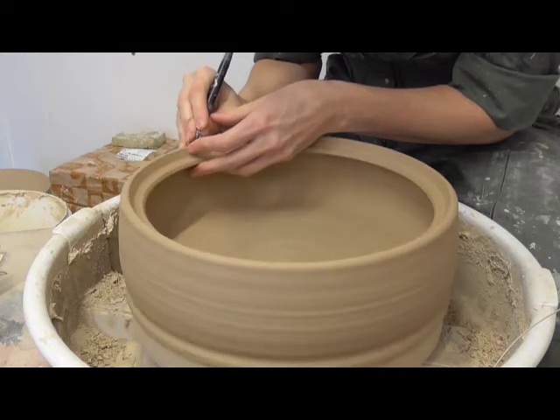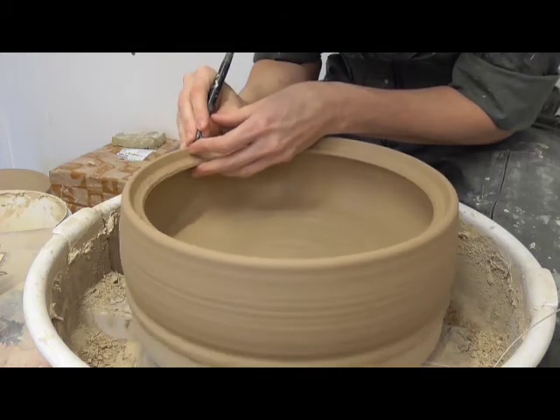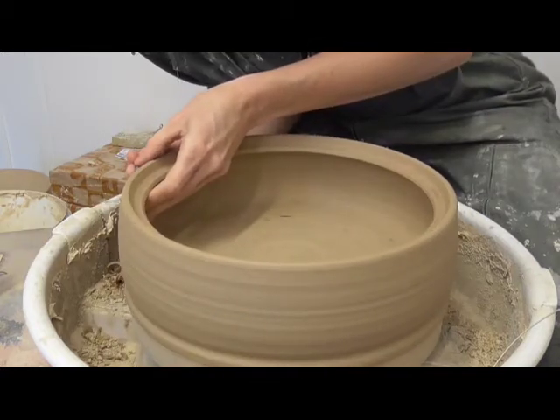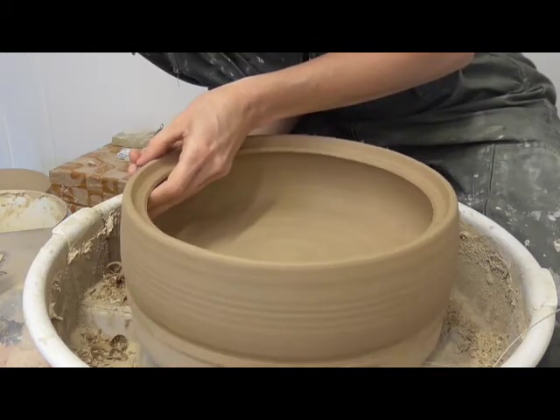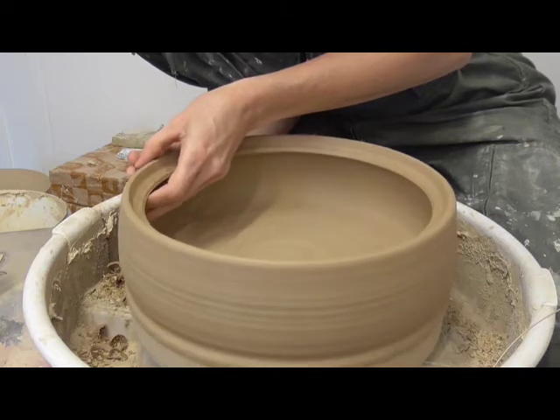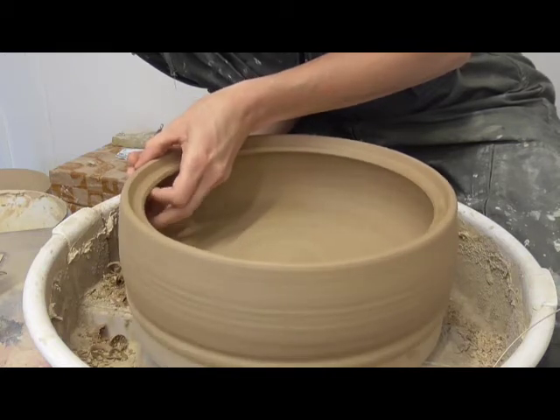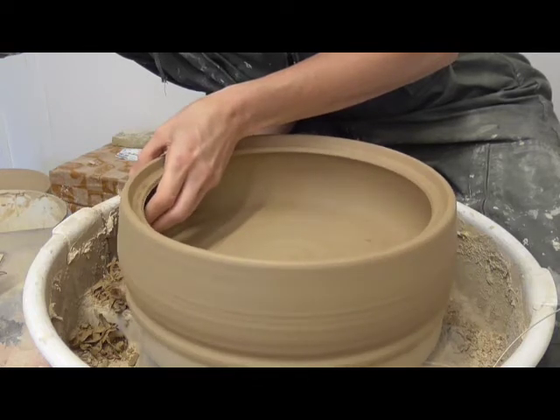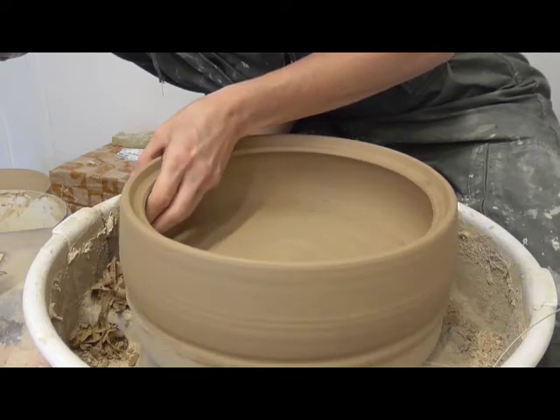To finish the Pyxis base, the potter inverts it on the wheel head and secures it in the centre. She uses a tool to trim away strips of clay from the surface as the wheel rotates. The underside of the base and the exterior walls are trimmed in this way, which ensures that the base is flat and the walls have the final desired shape.